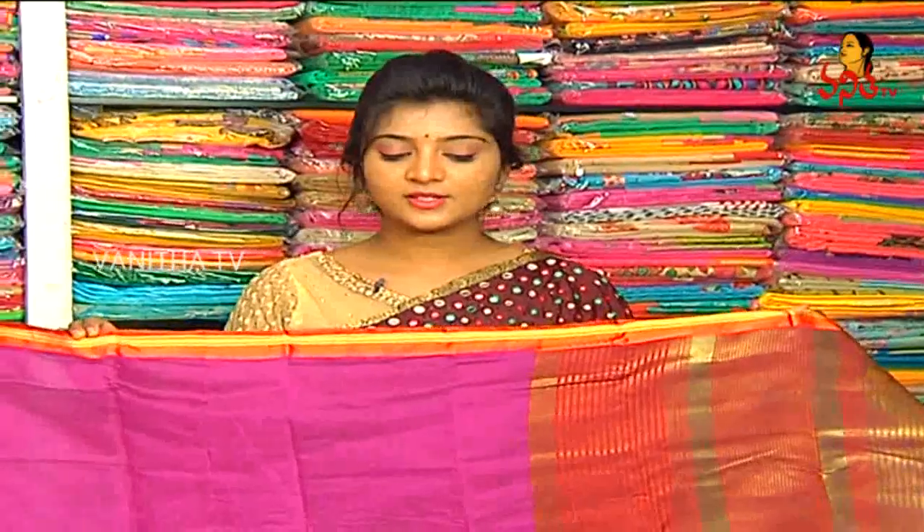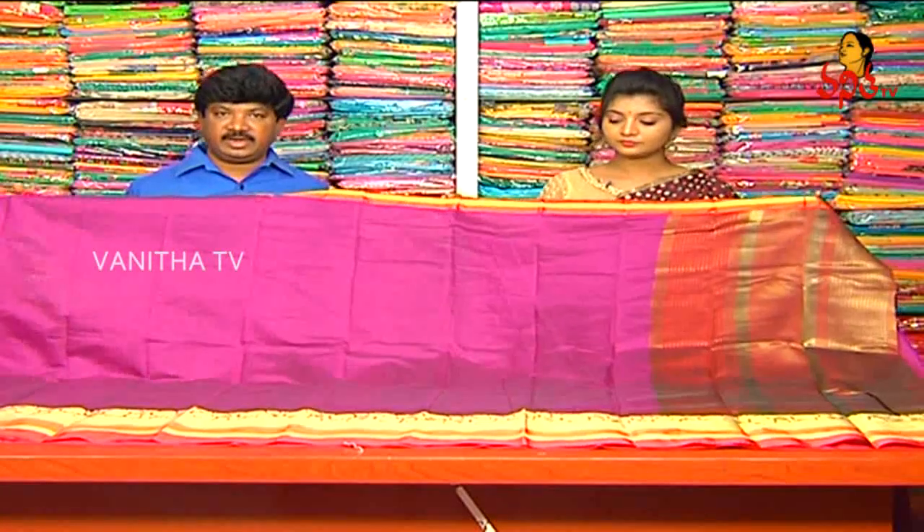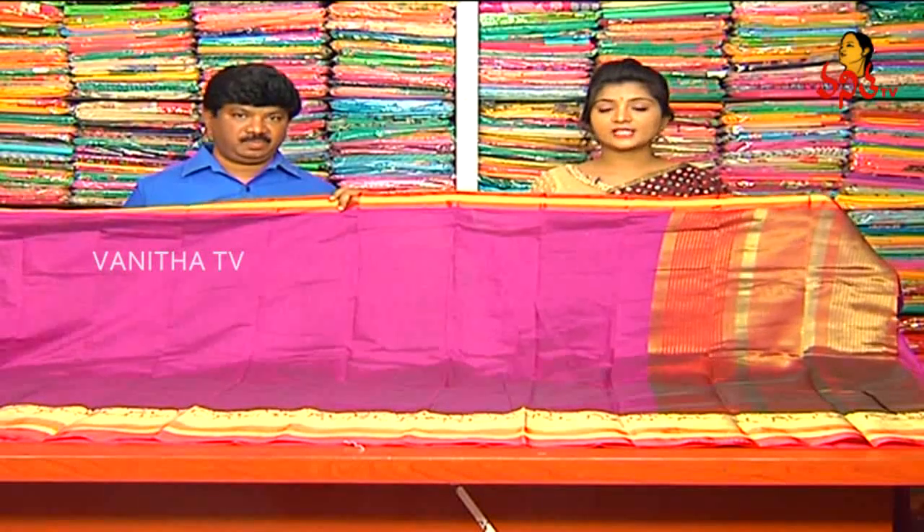What price are you doing, sir? All costs are around 900 rupees. Okay, 900 rupees for wholesale price.